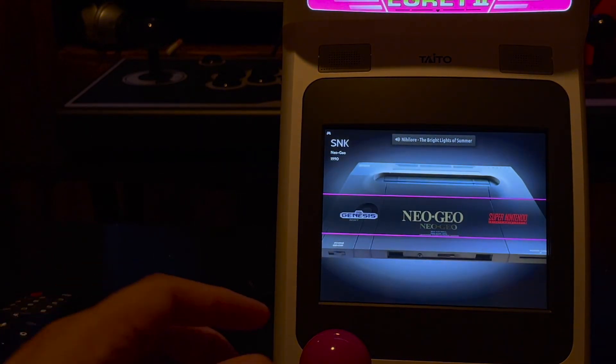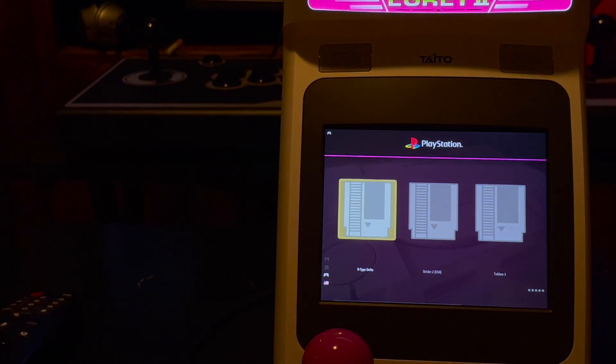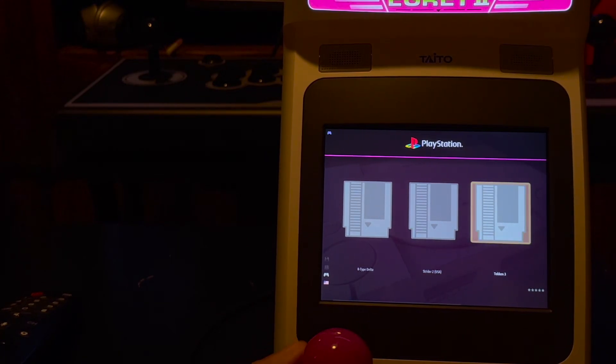Let's go ahead and try a PlayStation game. Tekken 3 is always one that everyone wants to test. I have R-Type Delta, Strider 2, and Tekken 3. I'll run Tekken 3. It does have some audio issues I think, but what the hell, let's go ahead and run it.